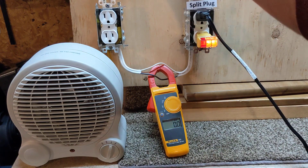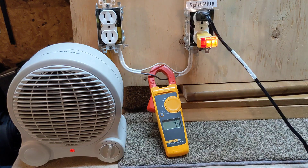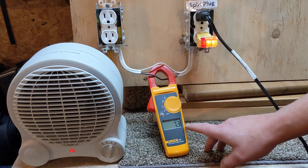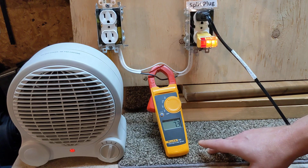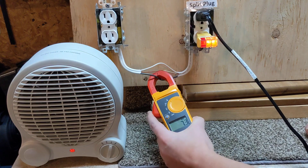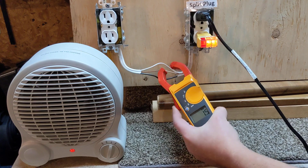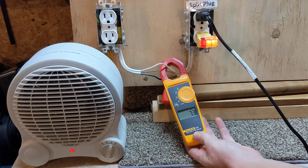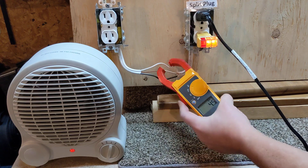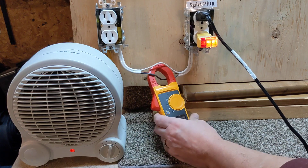We'll turn the switch on. The heater's on — there's a low and a high. I hope you can see it — it's at 7.3 amps. Now keep in mind this is a circuit, so if we check our neutral, what are we going to get? It's not using it all one way — it's a circuit, so we also get 7.3 amps on the neutral.